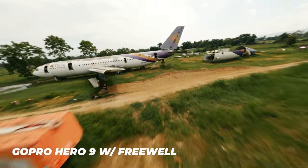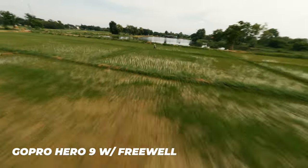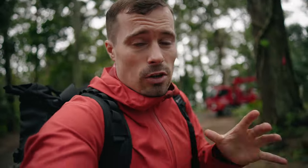Another common question is about ND filters. I use them a lot, especially on my FPV drone, because the motion blur makes footage look really nice. However, it's not super important — for the first three years of running my YouTube channel I never used ND filters, always used high shutter speeds, and people never complained. So if you're just starting out, don't worry about ND filters. Later, when you want better results, use them — I can recommend the ones from Freewell, which I use with both the Hero 9 and Hero 10.